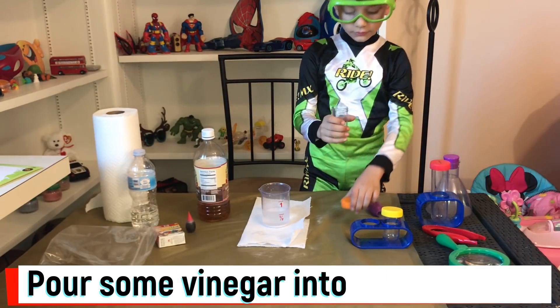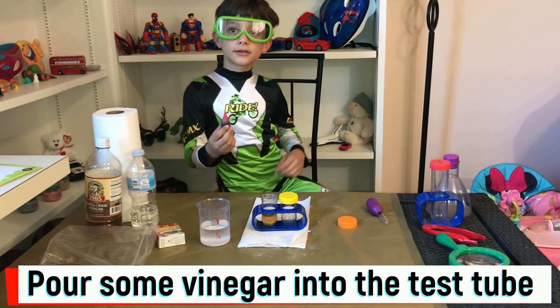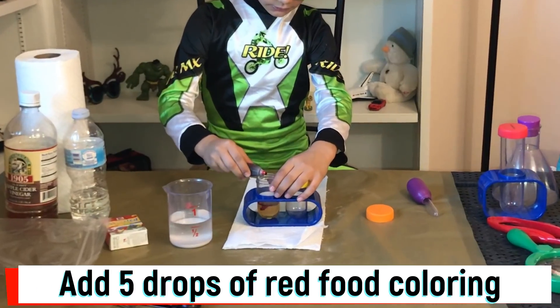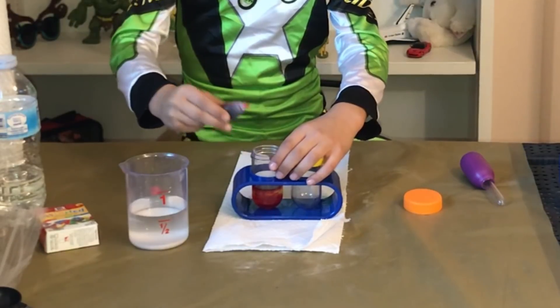Put some vinegar into the small test tube. That's it? Uh-huh. I'm going to get some. Five drops. One, two, three, four, five. That's it.